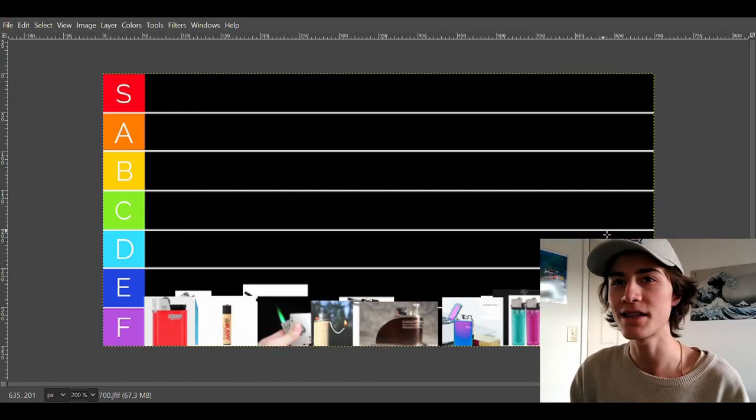Today, I'm going to be smoking a hemp CBD cigarette, and I'm going to be rating my favorite lighters on a tier list. I'm going to take one more drag, and then hop into the video. Let's get it. Let's go ahead and hop into the tier list.